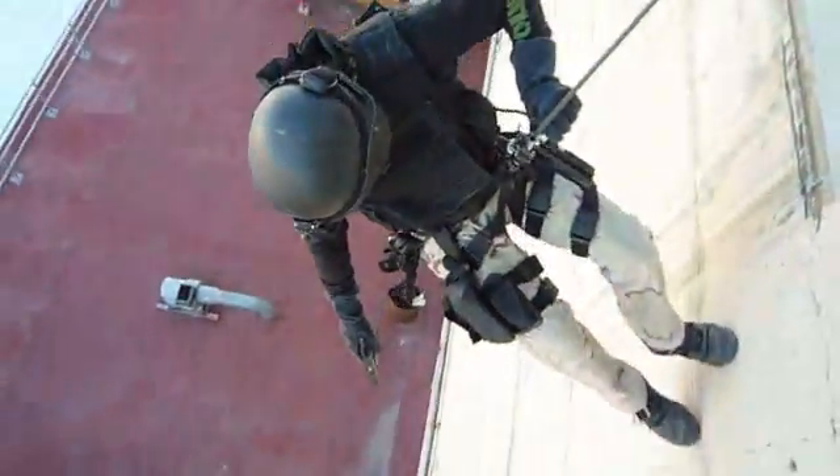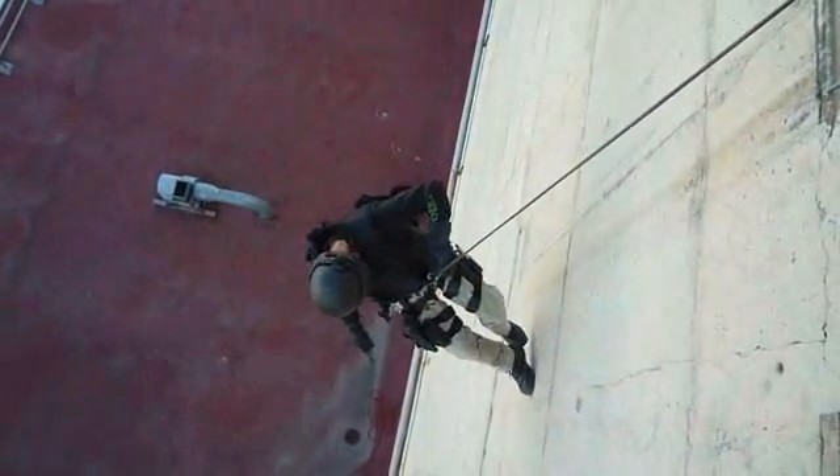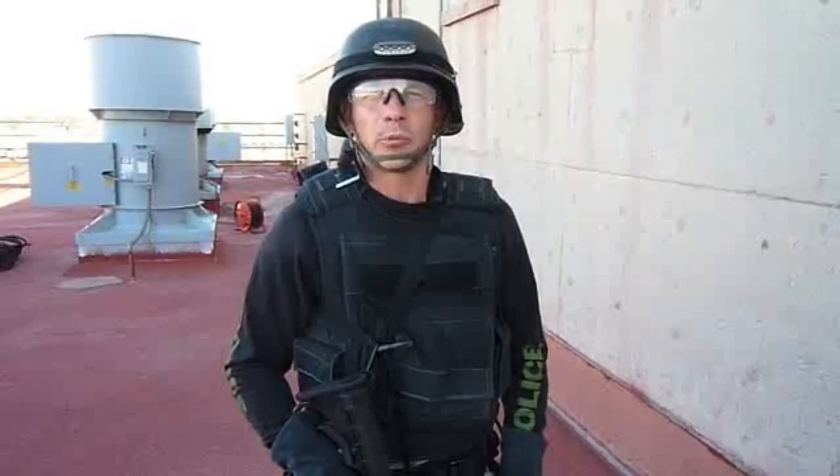I'm going to demonstrate the first use of the tactical XO, and that's for work positioning for the cover officer or the cover team member in preparation for negotiating the edge and then moving down the wall under arms.